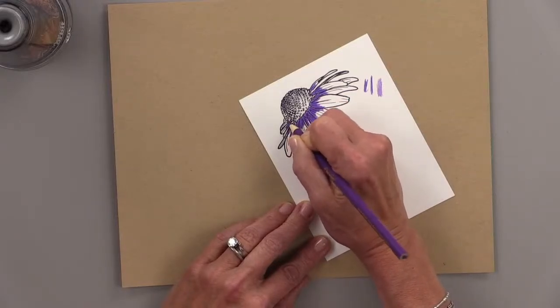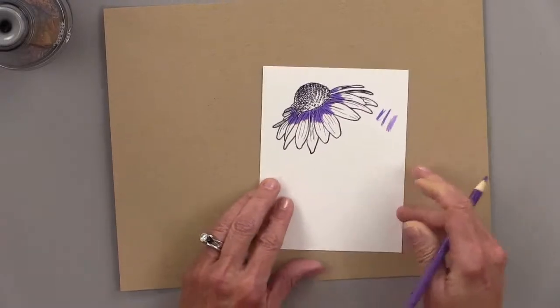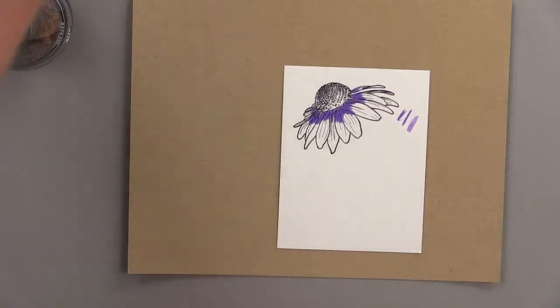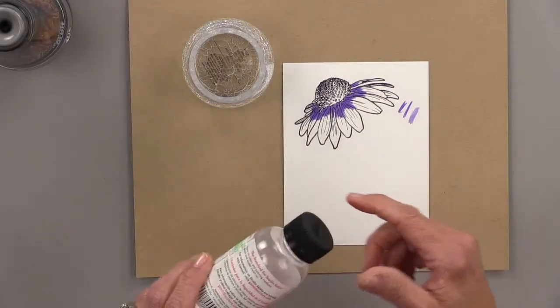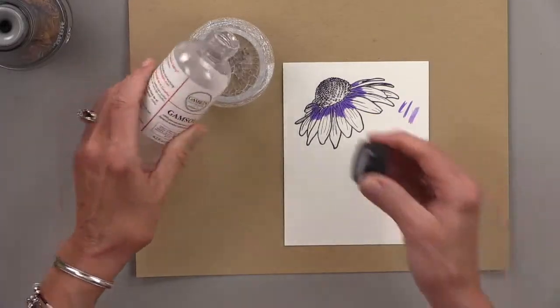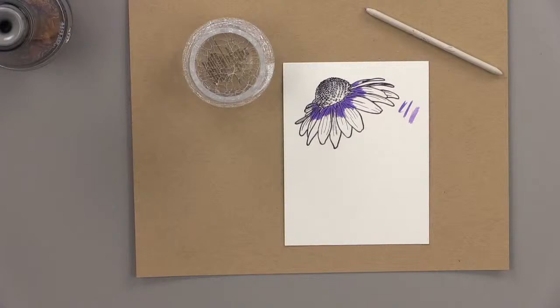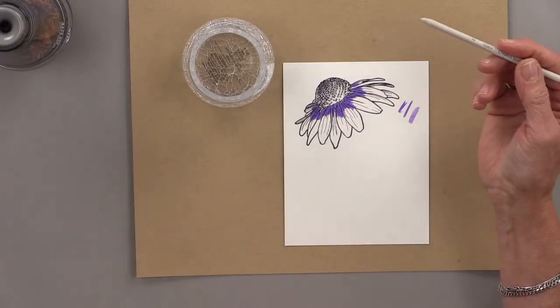The sewing machine behind me is called the Janome Sew Mini. My original Janome broke and I bought this turquoise colored one. So I'm going to use some regular Gamsol — I don't have very much left, so I'm just going to put that into my little bowl here. Then I have a blending stump. You're going to want to use a blending stump; if you don't have one you could try a little paintbrush, but I would suggest blending stumps. You can get them at the big box craft stores and you can get Gamsol at most of them as well.